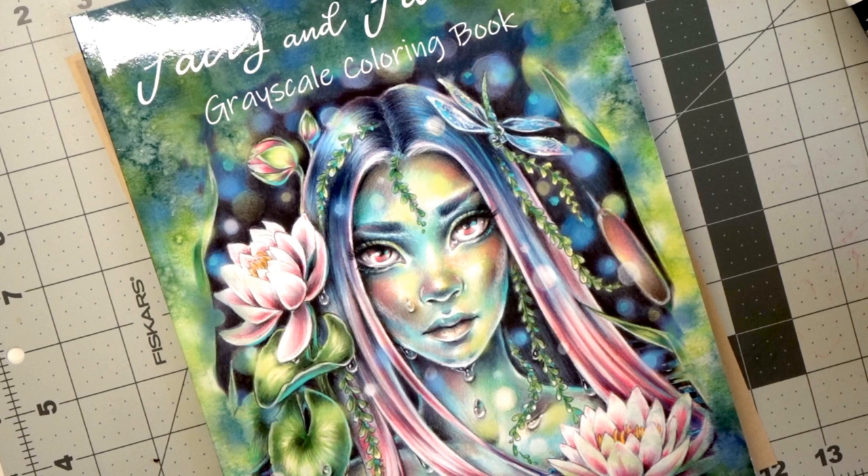The first thing I want to share is where I got the gorgeous image from — it is from Fairy and Fantasy Grayscale Coloring Book by Christine Karin. There is a flip through on my channel of this gorgeous book and I'll make sure to link that in the upper right hand corner in case you're interested in getting this gorgeous book for your own.